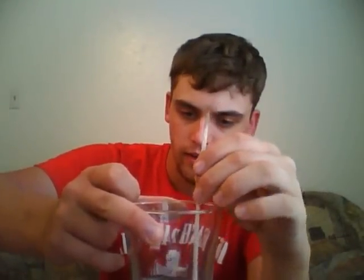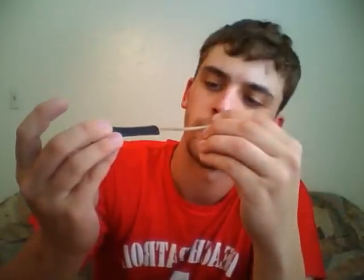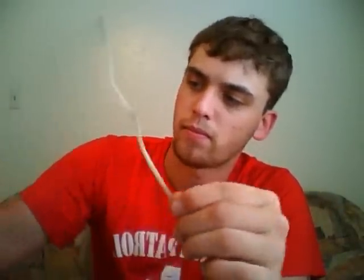Now I'm going to take my pipe cleaner, barely dip it in the vodka, and run it through the tip just like you would after you get done smoking. As you push it through, it's pushing the alcohol further down the tip to clean it too. Then come in from the other way and put it all the way through.